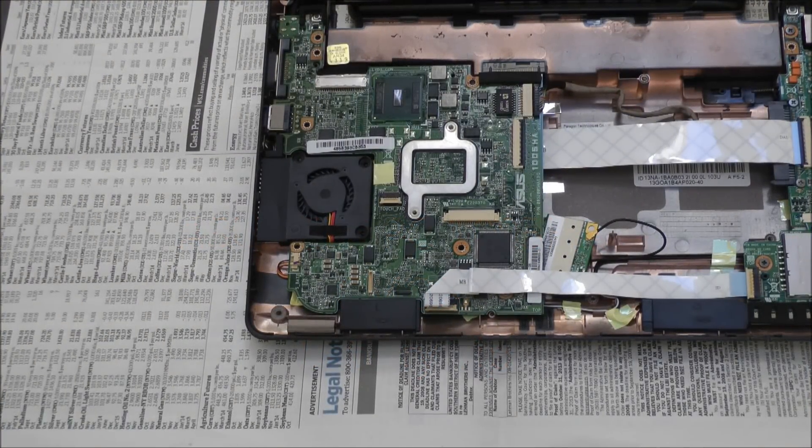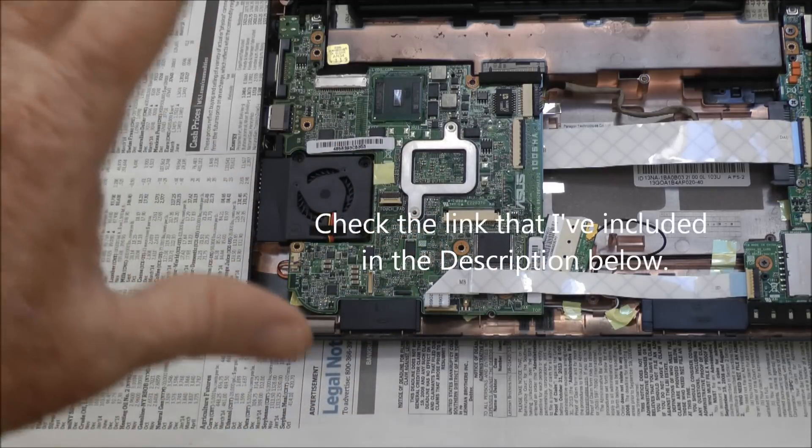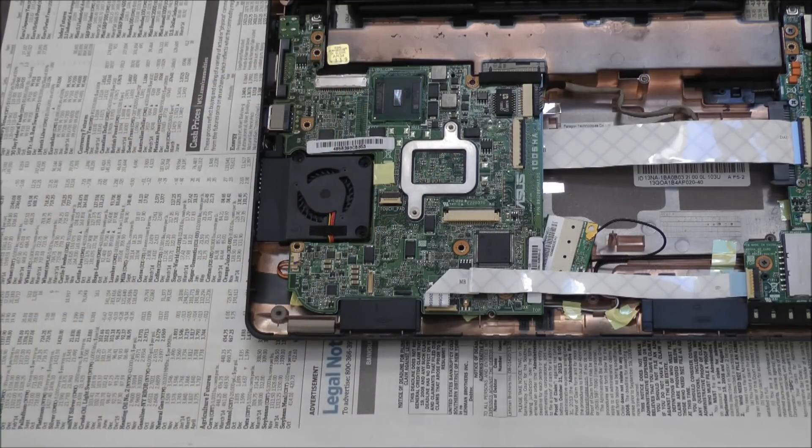The purpose of this video is to show you something additional that you need to consider when replacing a battery on an EEE PC. There are several videos on YouTube which show you how to remove the keyboard, how to remove the plate underneath the keyboard, and how to remove the motherboard. I felt I had to add one more video to share what my experience was in replacing the battery.